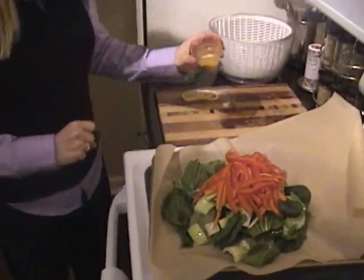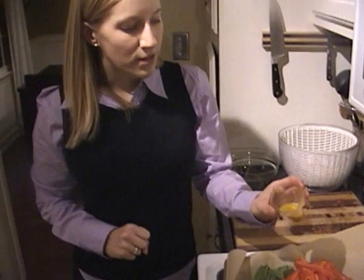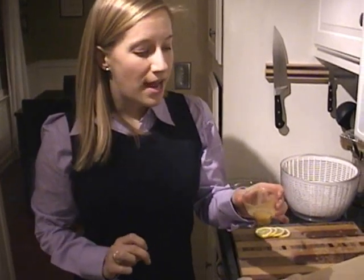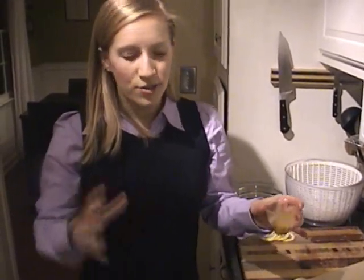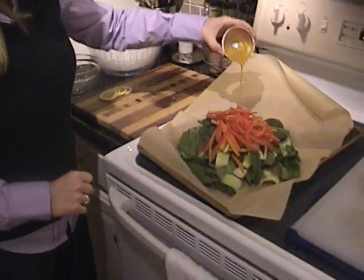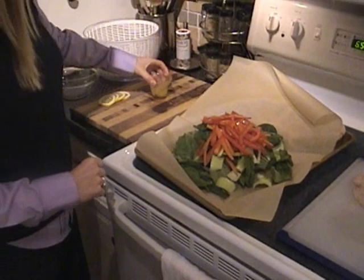Now I'm going to pour on just a little bit of this homemade sauce. It is made from honey mustard, a little bit of cider vinegar, a little lemon juice, and a little bit of honey. It's just going to act as a little binder. I'm going to pour just a tiny bit on the vegetables and save the rest for the fish.